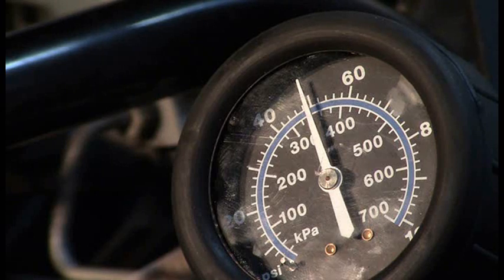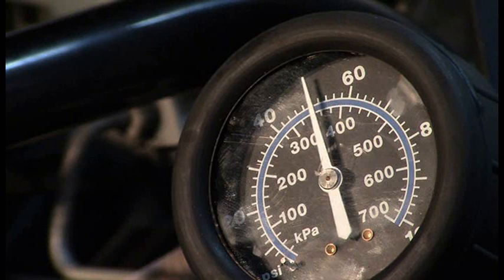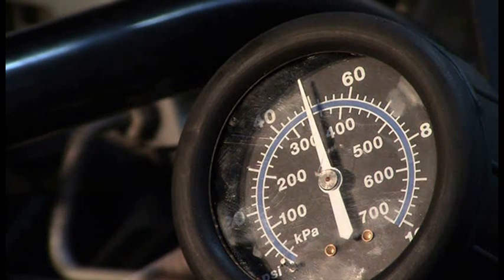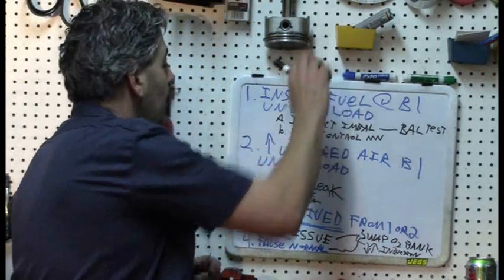Let me try one more time on number five just to see what happens. I had to reset the software, but let's see what we get. It is just a hair higher. Let's go back to the dry erase board and make a note on this.